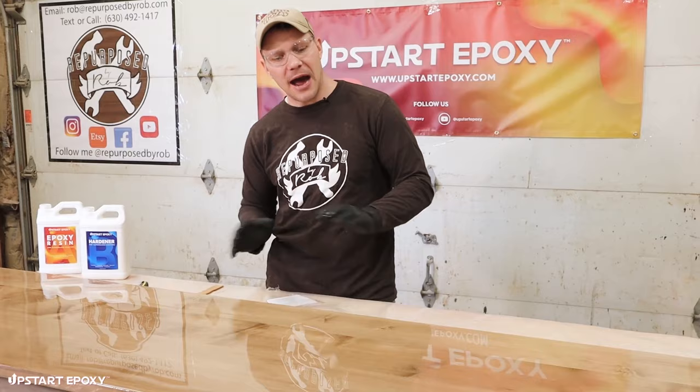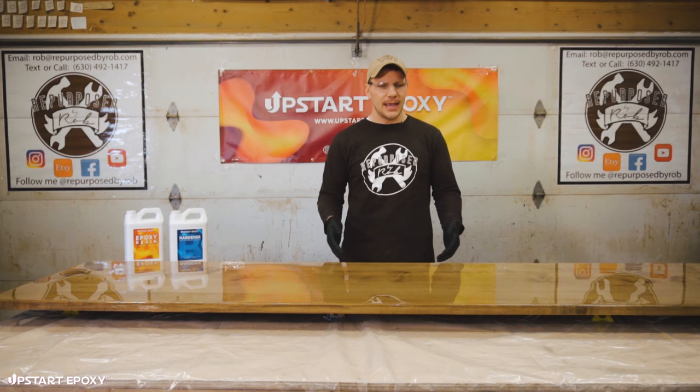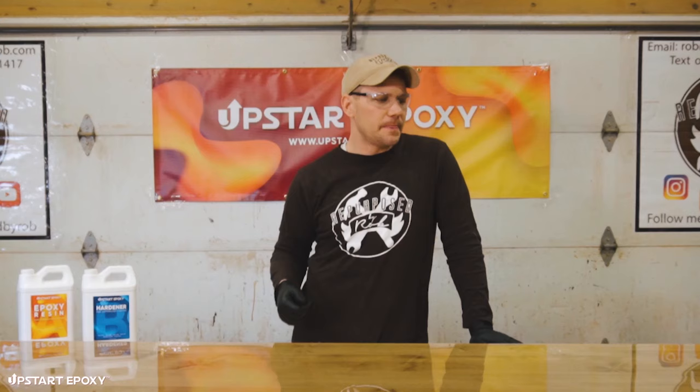After everything is cured and done, I'll flip the tabletop over, sand any drips I might have missed, tape the edges of the table so no sealer gets on the sides, seal that bottom part, and make sure it's 100% perfectly sealed before we install it.